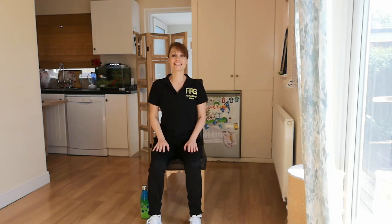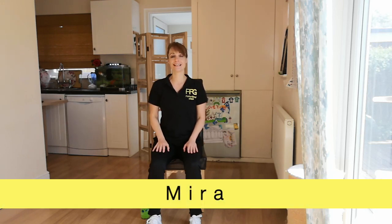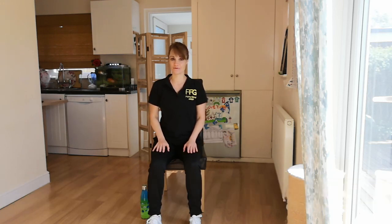Hello everyone, this is Mira from Fit4Good with another online seated session for you. Today we'll focus on hip and shoulder mobility and strength through various exercises.